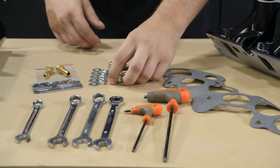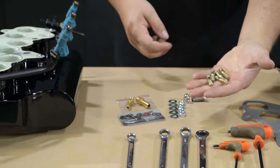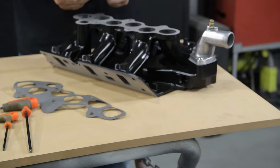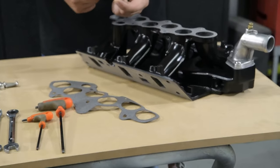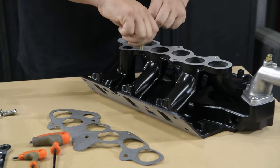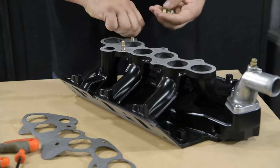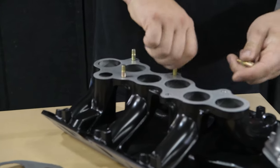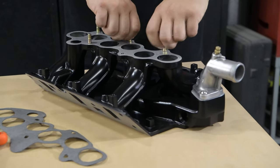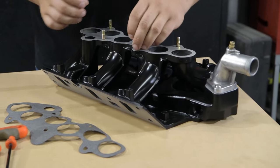Next step is to take the 8 M8 x 38 studs and install them into your lower intake manifold, long side of the shank in first. Just hand-screw these down — be careful not to drop anything down your intake runners.